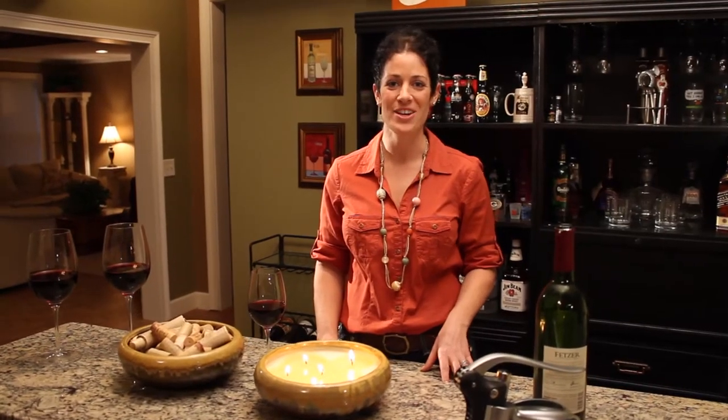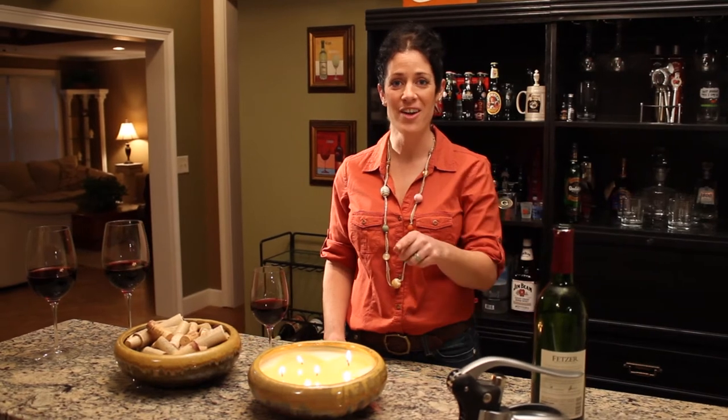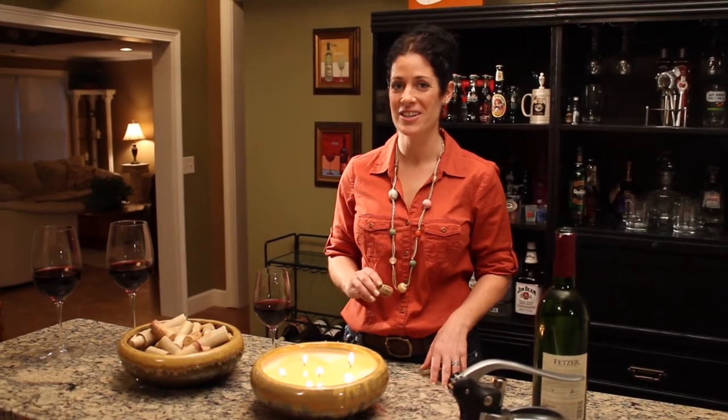Welcome to Flash Pointers. I'm Drea Greshel. Today we'll take your countertop candle to a cork collection.